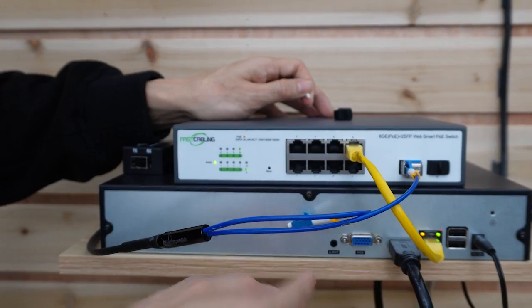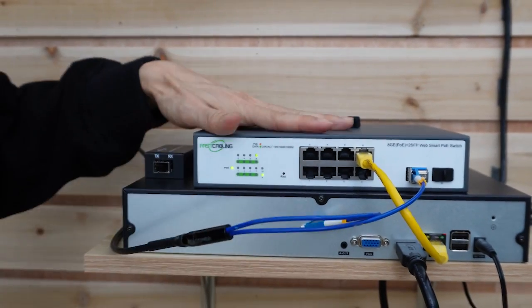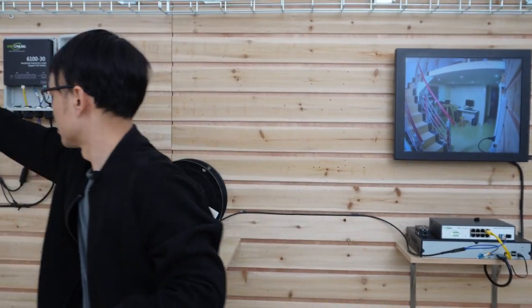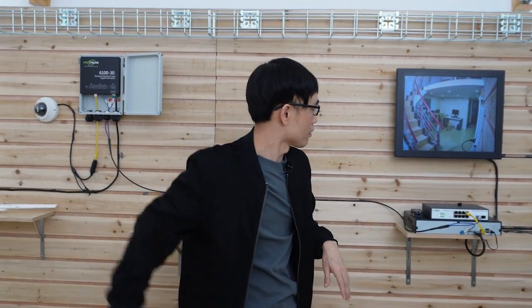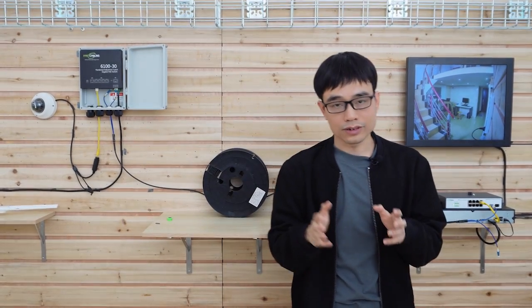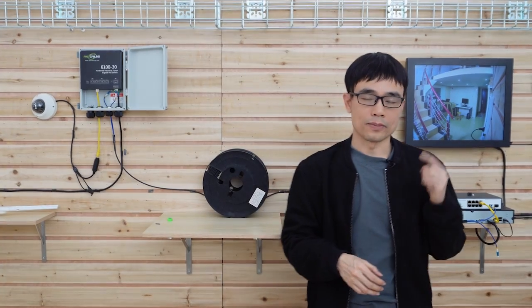The network video recorder has been connected to the switch, so in just a moment we can see the camera live. Yes — the camera is live on the monitor. I would like to emphasize that in this setup the power source is available next to the outdoor PoE switch. If the power source is not available, I would recommend checking my other video on how to send power together with the fiber optic cable.